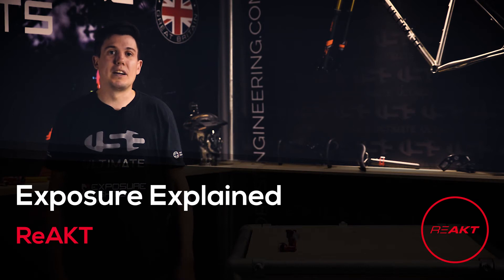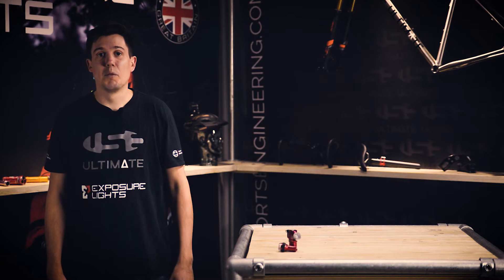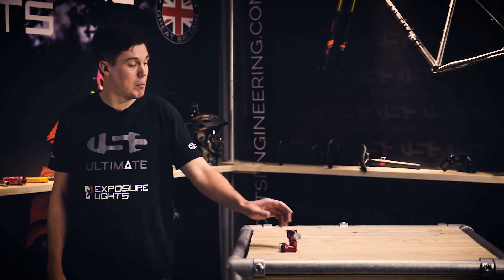Hi and welcome to Exposure Explained. In this tutorial we're going to be talking about our REACT technology, which can be found in both our Tracer and Blaze REACT models.